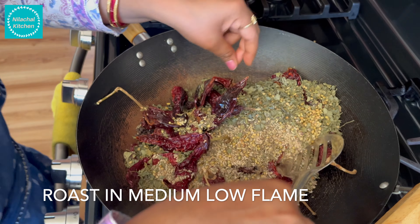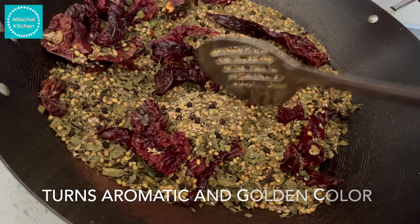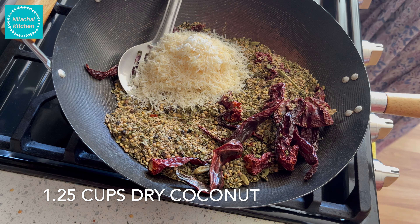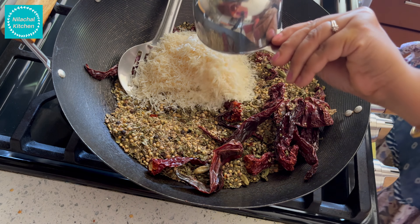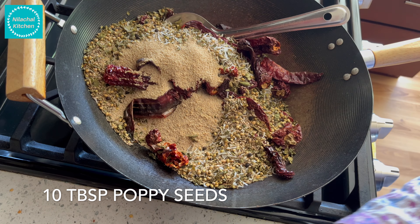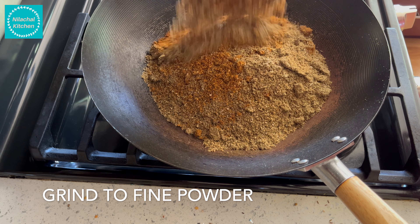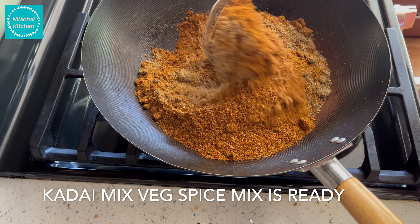Roast on medium-low flame. Once it turns aromatic and golden in color, switch off the flame. Now add roughly 1.25 cups dry coconut. Mix well, then add 10 tablespoon poppy seeds. You can grind this to a smooth or fine powder.